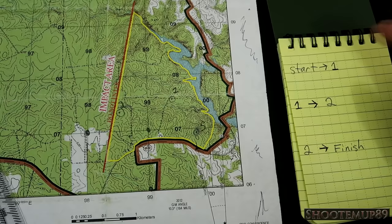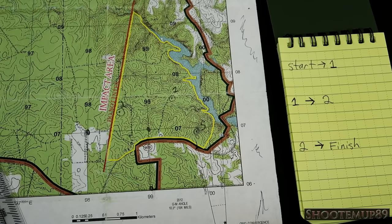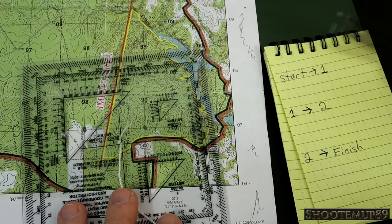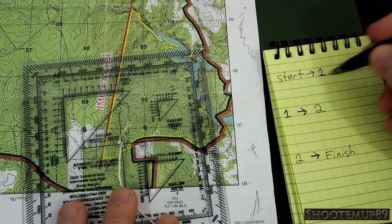The order we're going to take: starting point to first point, first point to second point, second point back to the finish. Now I need to figure out the azimuth — the degrees you walk using your compass. The compass goes up to 360 degrees. An azimuth is simply: when you're at this point, at what degree should you walk to get to the next point? The way I like to do it is figure out my azimuth and distance for each leg and write them down so I have a one-stop reference sheet.